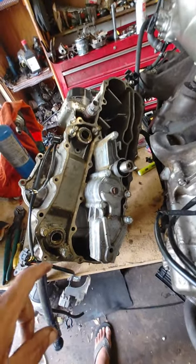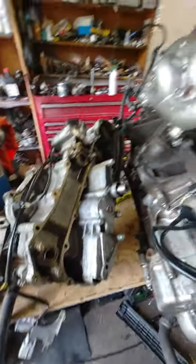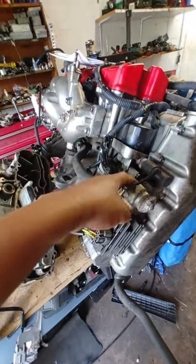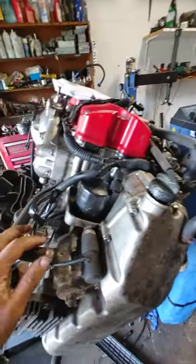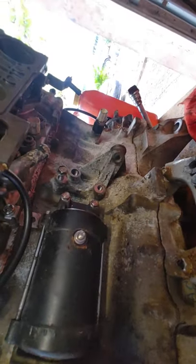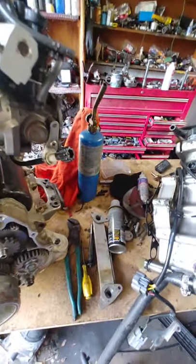I've never really seen that crack happen before, but all of this seals up. The passage of the water comes through here, fills this chamber up, goes out through this cover, and circulates through the block. From the block it goes through the head and comes out through that hose — that's pretty much the full circulation path through the engine.